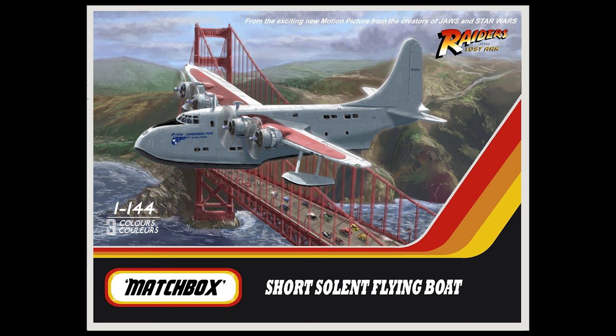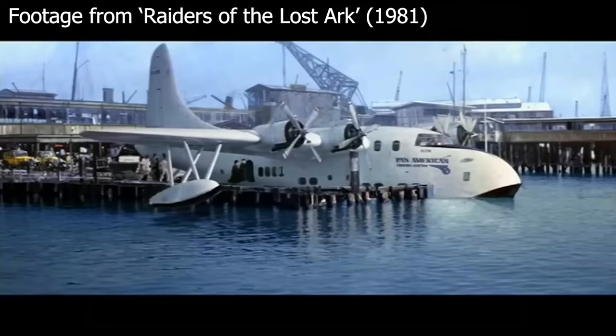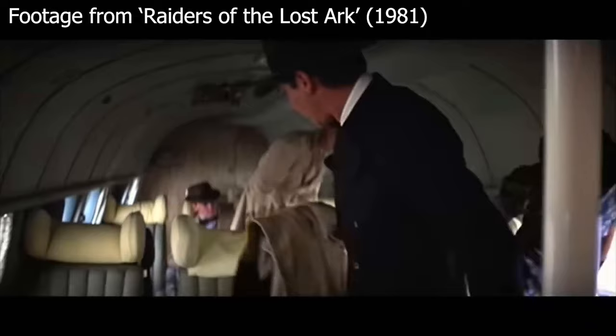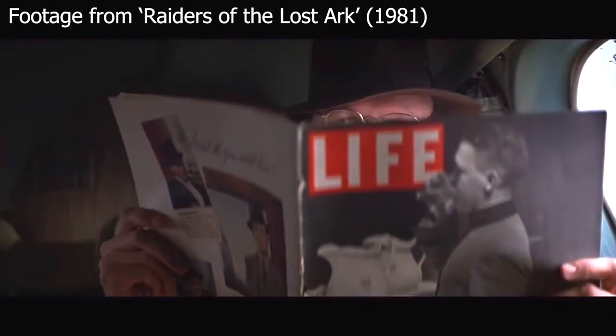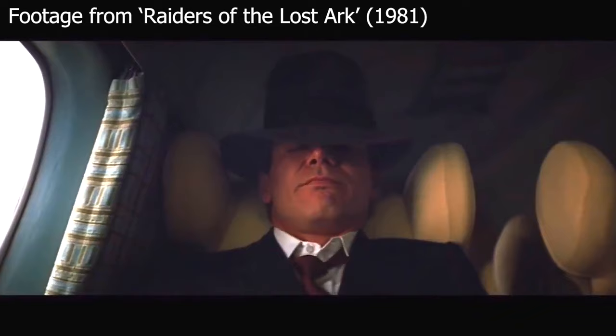We'll start with the Pan Am flying boat, which is a Short Solent. Early in the film we see Indiana Jones get on board this and fly from San Francisco off on his adventure. They had a real plane that they'd found and shot for this. I think they added the markings but the aircraft didn't actually fly, so all the shots of it in the water and flying are visual effects shots and it's a miniature whenever it's seen flying. I had to do a bit of research in doing this artwork because I couldn't make out what the serial number was on the tail. It's seen in one of the famous Indiana Jones map montage scenes and it's hard to get a good look at it.